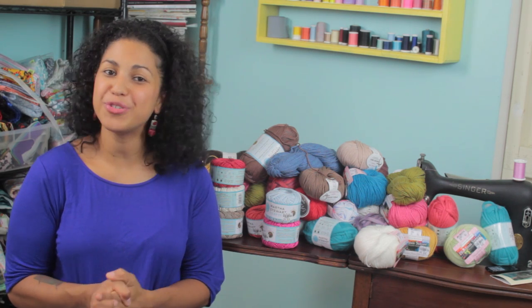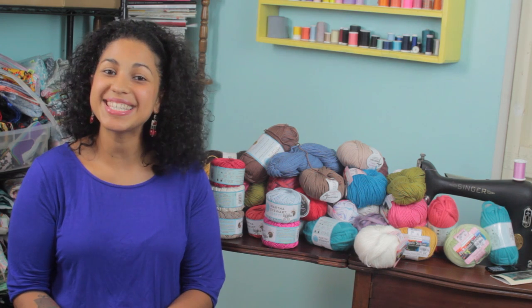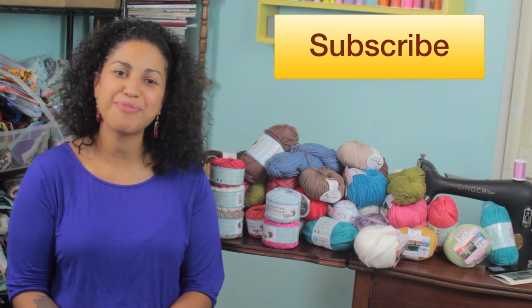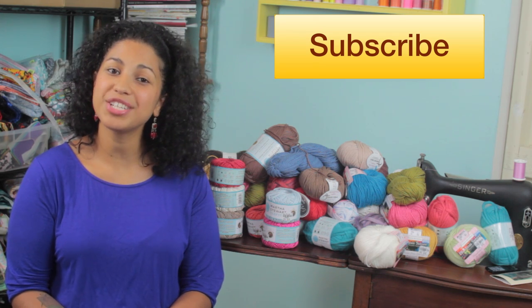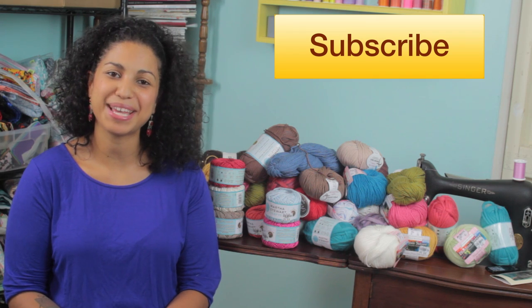I hope you all enjoyed this haul video. If you did, hit it with the thumbs up below, share it across social media, and don't forget to click that subscribe button so you won't miss out on any of my future videos. Thanks again for watching — use the link below to find your local Tuesday Morning, and I'll see you all next time. Bye!